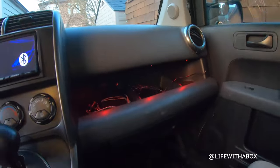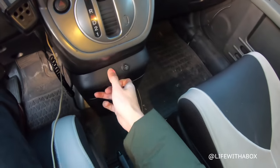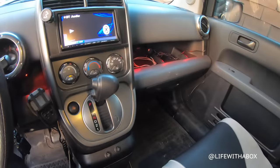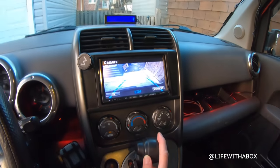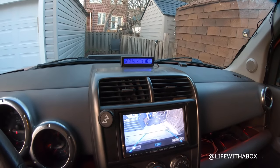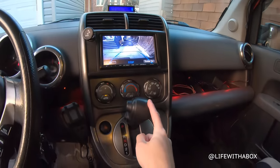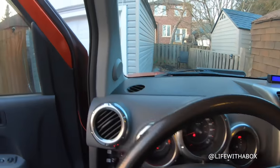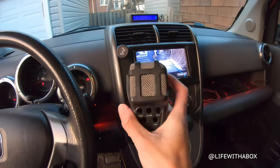I have LEDs in the cubby holes all over. I have heated seats on both sides. I have a screen, and also another camera — so I've got two camera spaces in the back. There's a thing that tells me the time, battery, and temperature outside. I have a phone mount. And here I have a PA system — so if I need to yell at people outside, watch this. Testing, testing. Yeah, this thing is fun — I love this.